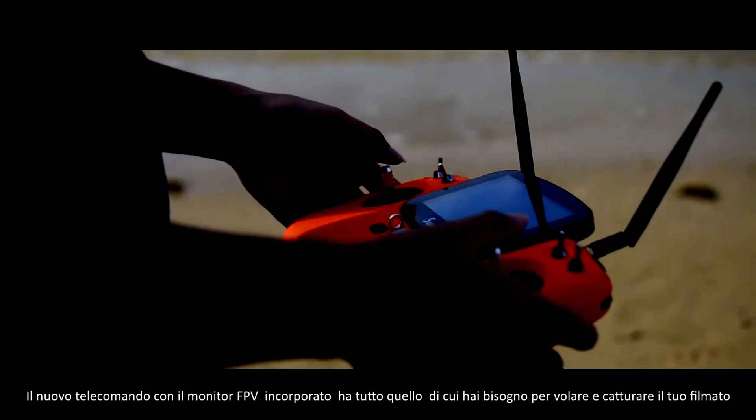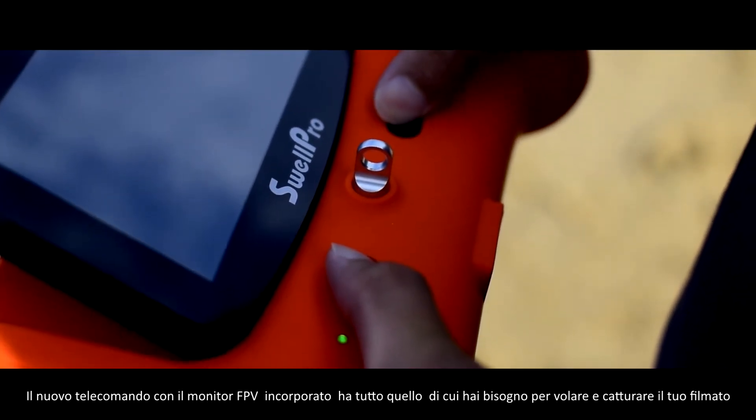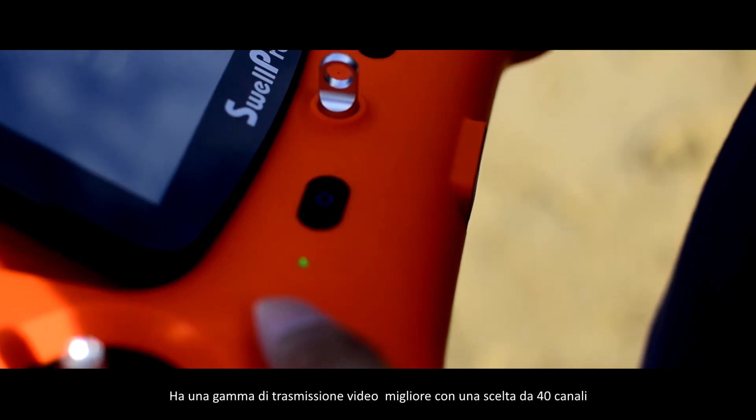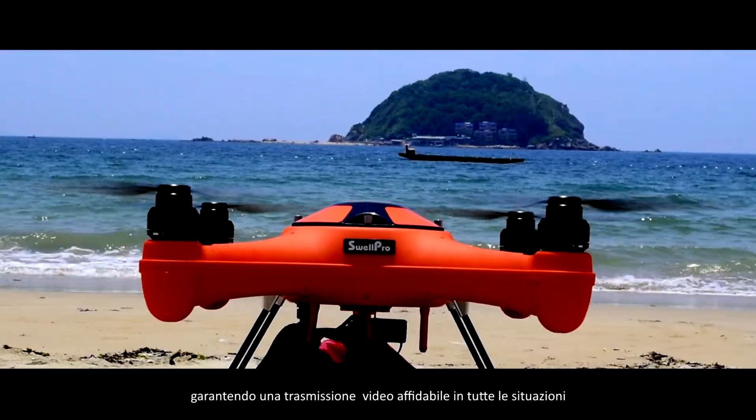The new remote control with built-in FPV monitor is all you need to fly and capture your footage. It has better range with a choice of 40 channels to select from, ensuring a smooth and reliable video feed in all situations.